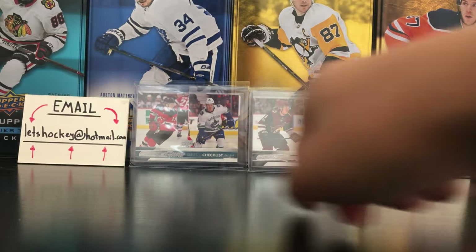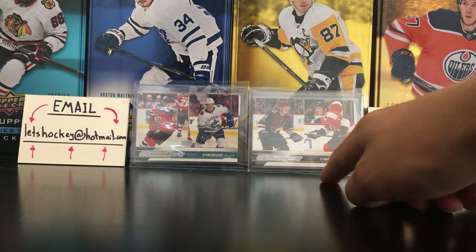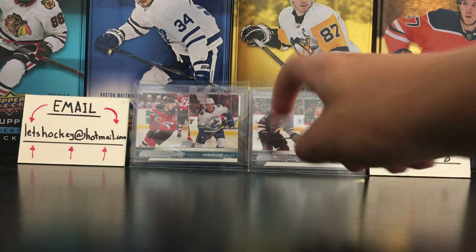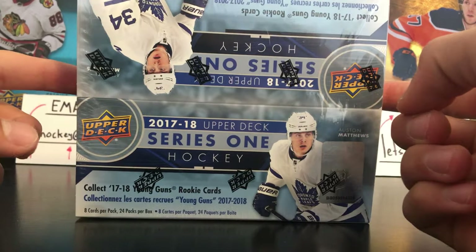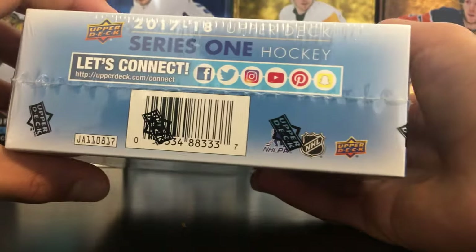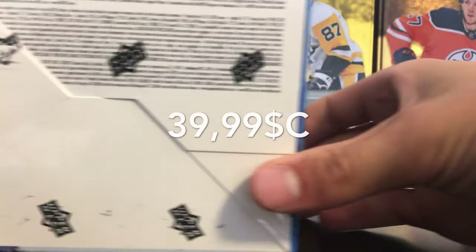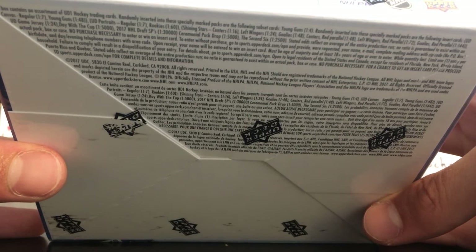I put the Series 1 checklist with Hischier and Boeser in the background, and the Series 2 checklist with Keller and Patrick. You can pull some Young Guns canvas, one in every 2 boxes. One Year to the Game through a zipper box. I got this box for $40 Canadian.